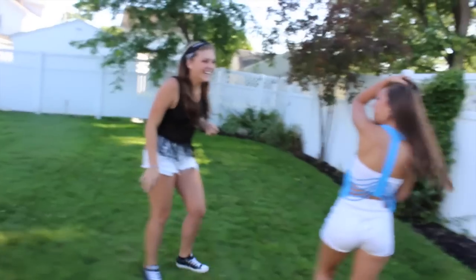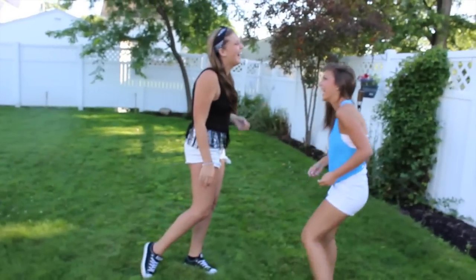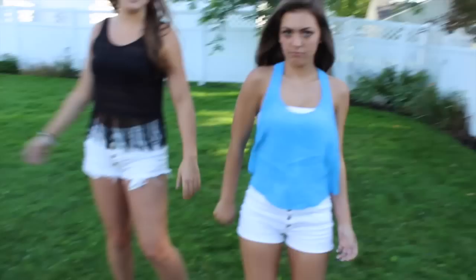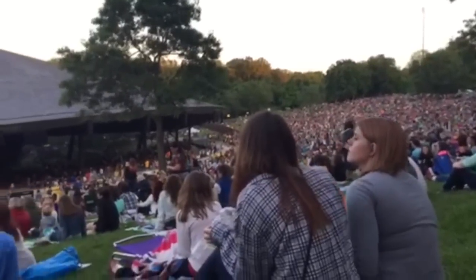Obviously Morgan had to make an appearance. And yeah, that was me getting ready for the Train concert. I hope you guys enjoyed, and I'll see you guys in my next video next Monday. Bye!